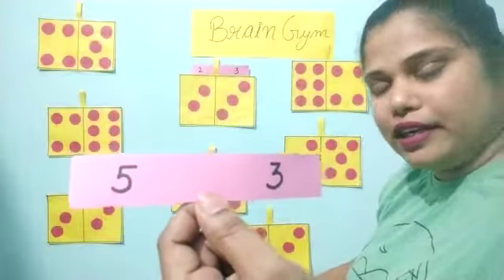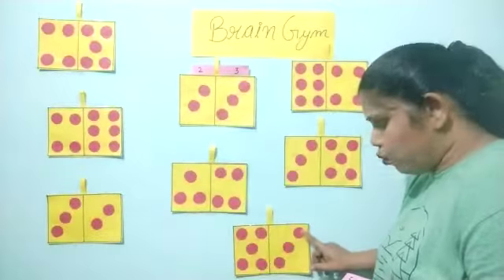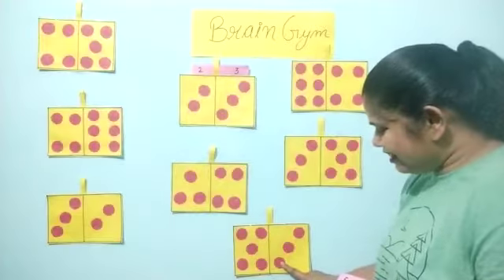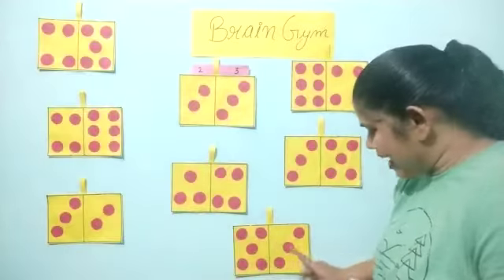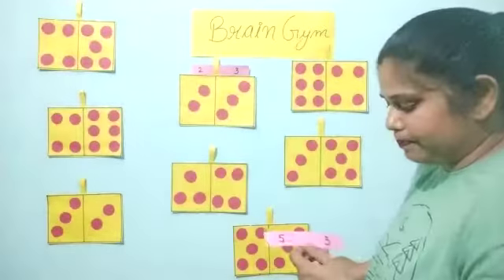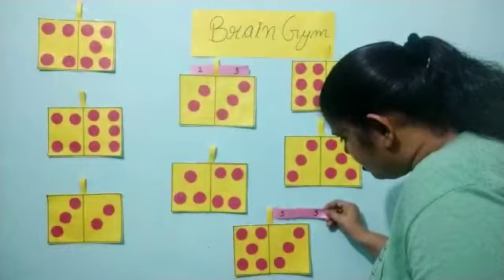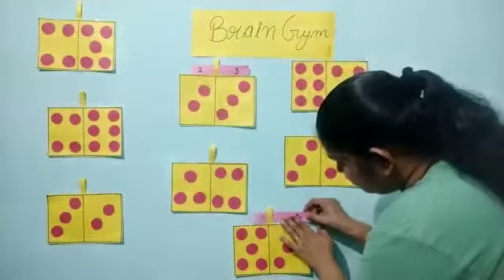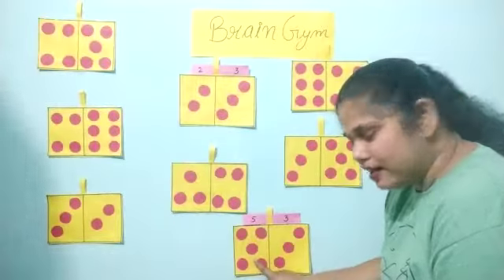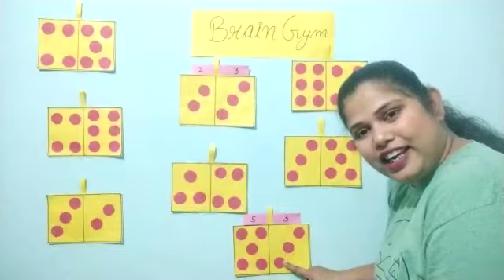So number five. Now next — number three. We will count this side: one, two and three. This side you can see five circles and this side you can see three circles — five and three. We will check: five and three. Yes! So we will paste. Number five and one, two, three, four, five circles over here. And this one is number three — you can see three circles: one, two, three.